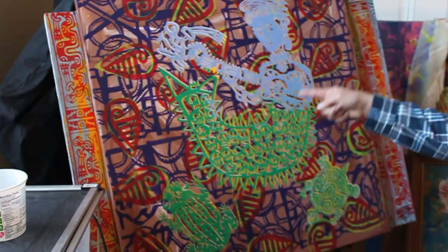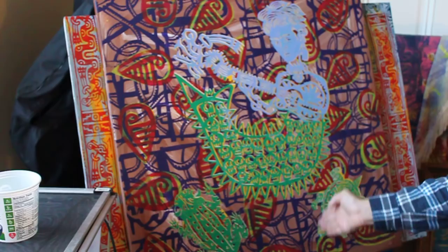So this is another Frida Kahlo, another version. And then these are pre-Columbian sheet shells, and then a turtle and a toad, because I like those animals a lot.